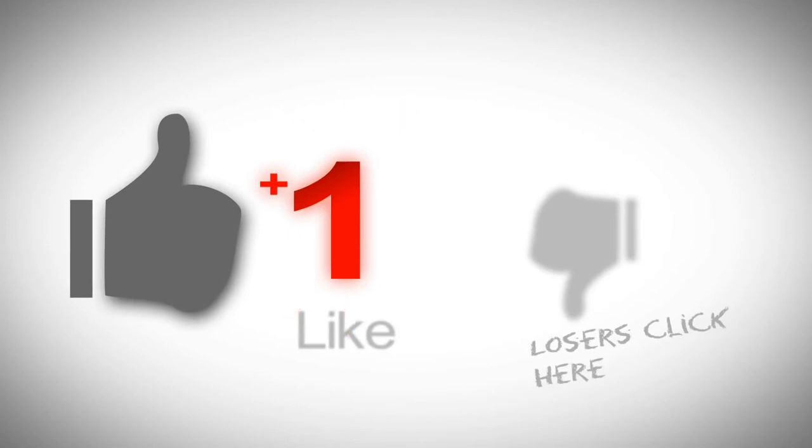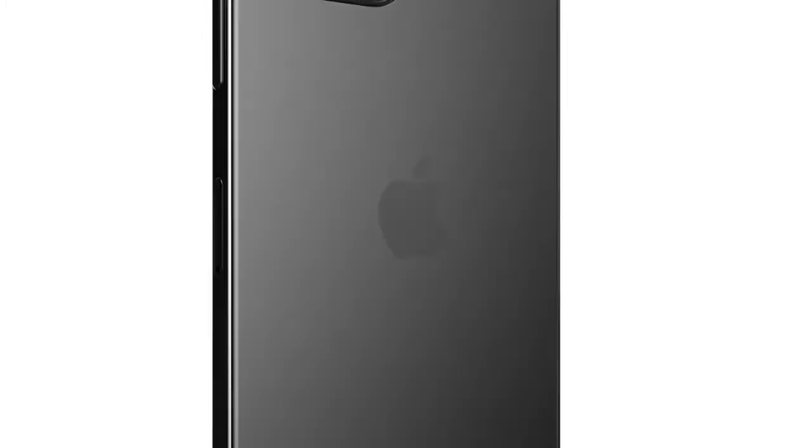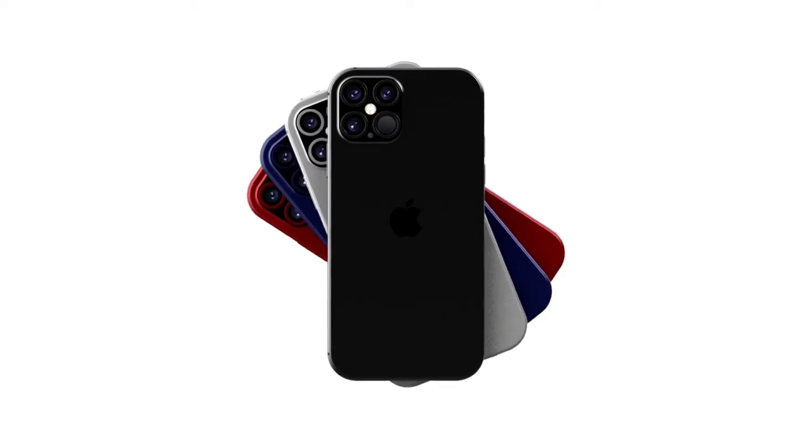Hello friends, welcome back to GetResult. Today we are going to cover the iPhone 12. This is almost everything we are going to cover in this video. So without wasting a second, let's get started.